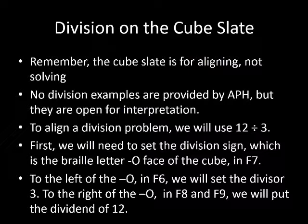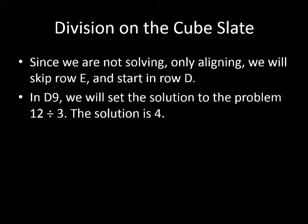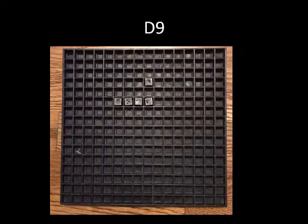To align a division problem, we will use 12 divided by 3. First, set the division sign, which is the letter O in braille, in cup F7. To the left of the sign in F6, set the divisor 3. To the right of the sign in F8 and F9, set the dividend 12. The cube slate should now look like the picture with cubes in cups F6, F7, F8, and F9. We will skip row E, and in D9 we will set the solution of 4. The row between the problem and the solution should be empty.